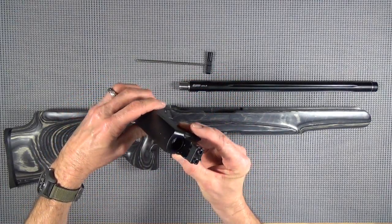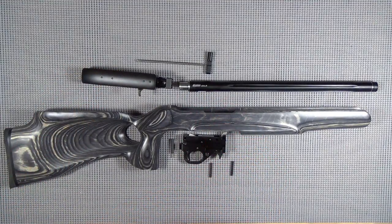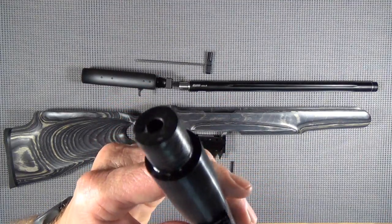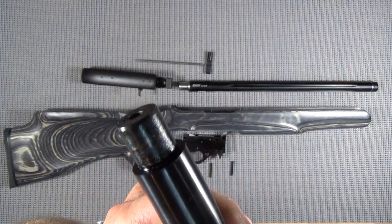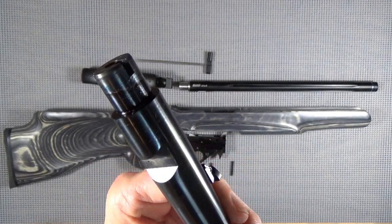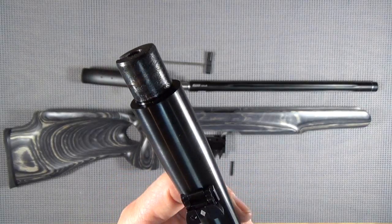The only lubrication I found on this was with the barrel, and it was where it meets the receiver - at the very end. You can see that there's a little wetness there, but that was the only lube in this entire firearm.